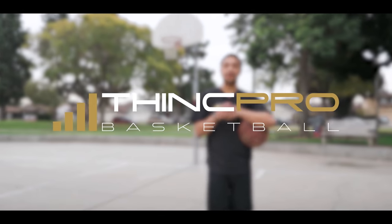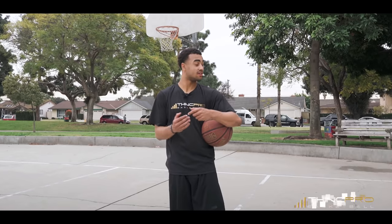What's up Hoopers? This is Coach Alex from ThinkProBasketball and in today's video — I hear the ice cream truck. Let's go get some ice cream.